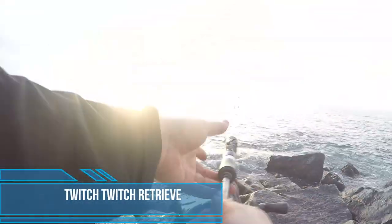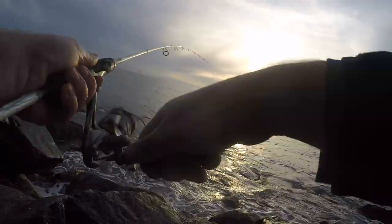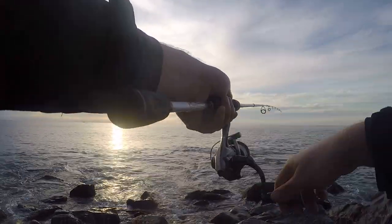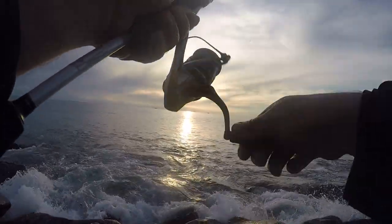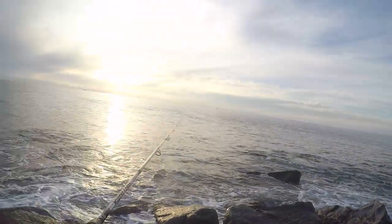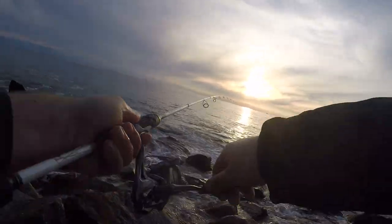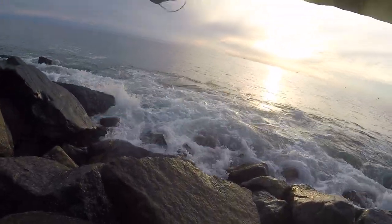In the video I'll run through the different setups I use and a few of the different retrieves. The first retrieve is a bit more erratic — I'm trying to fire up the herring. So I'll cast out and then just twitch my rod slightly side to side from the wrist. You don't want to give big rips with your arm because you're just going to keep pulling the lure out of the water. It's a really small stick bait and it doesn't take much to give a little bit of action on the end of this one to three kilo rod.